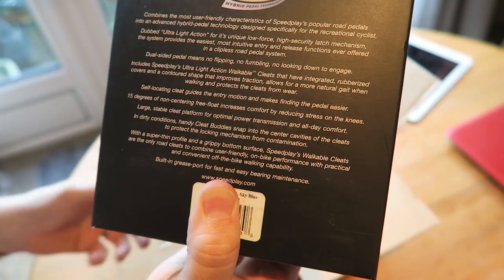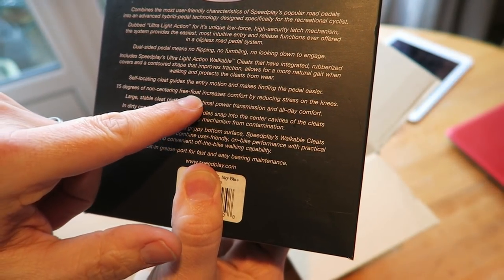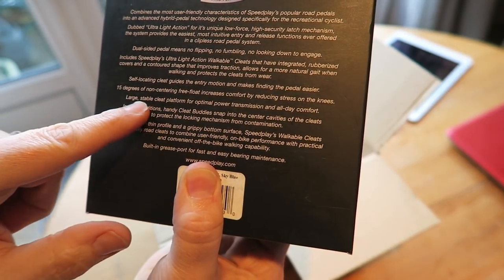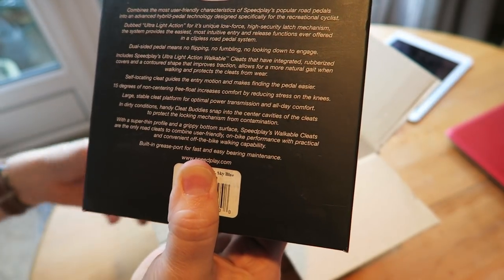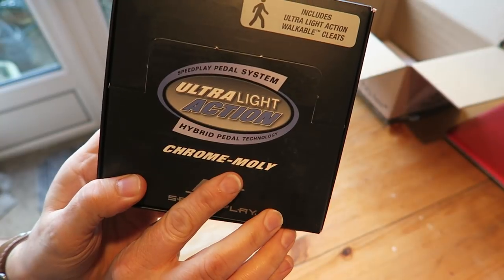So this is going to mean a lot less fumbling around for me, which is great. It also features 15 degrees of non-centering free float to increase comfort by reducing stress on the knees, and a large stable cleat platform for optimal power transmission and all-day comfort. Let's open this box!